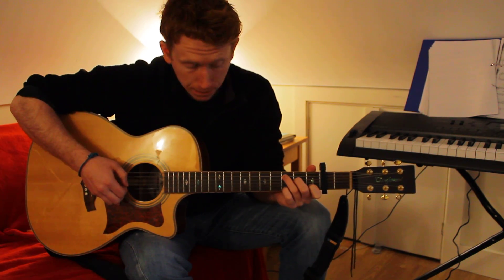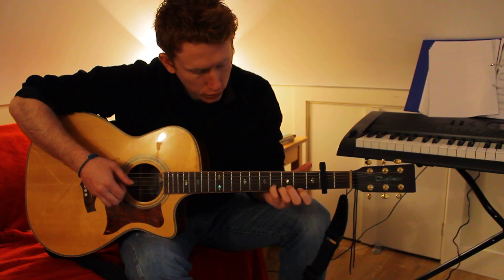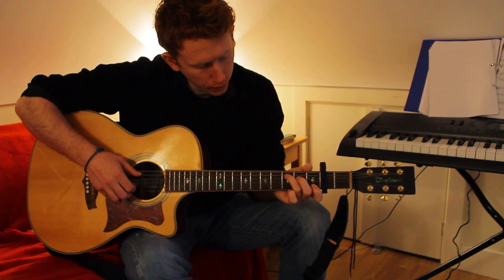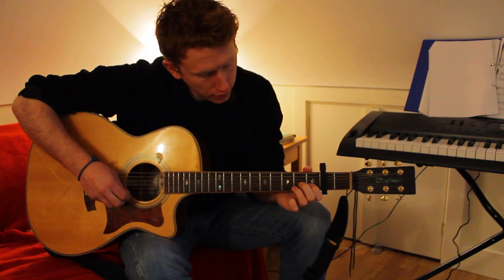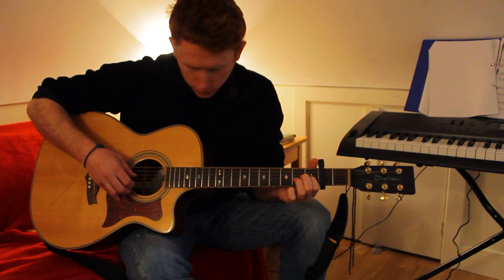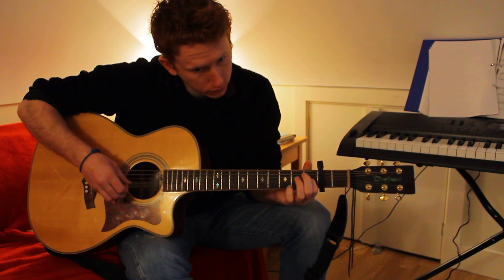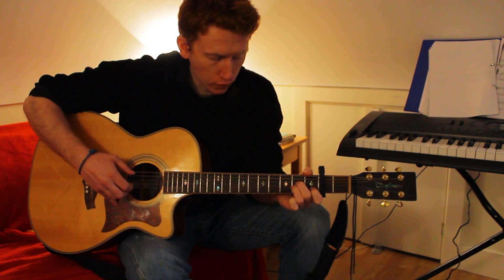Then you're going to take your pinky and put it on the third fret, go, and then slide it across to the fourth fret on the B string. After that, you're going to play the high E string and put a finger on the G string on fret 1, so you're essentially playing an E chord but only on these two strings.